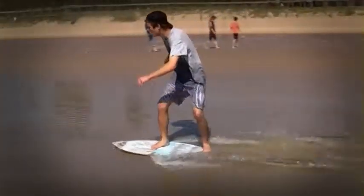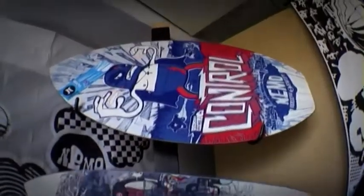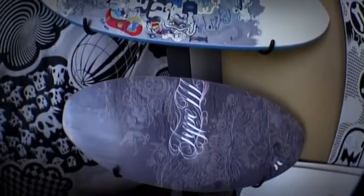Step onto the back of the board and then slide along the beach. Nemo make both woodcore and foamcore boards. Woodcore boards are more or less dedicated to flatland riders, and foamcore boards are dedicated to wave riding.